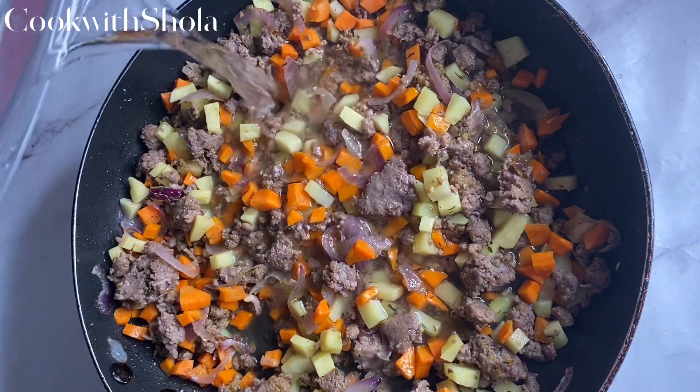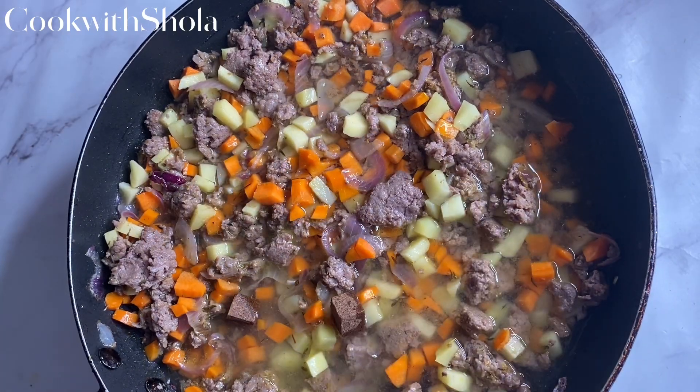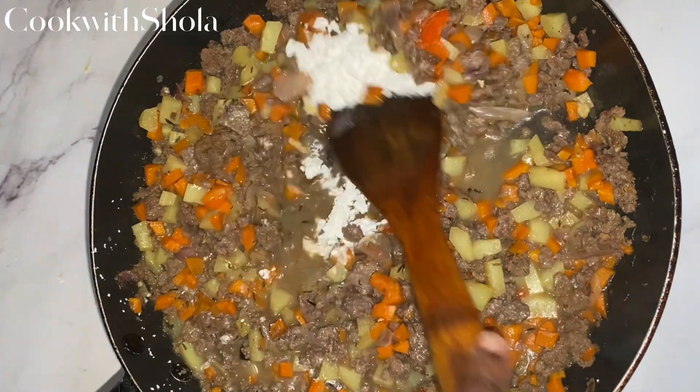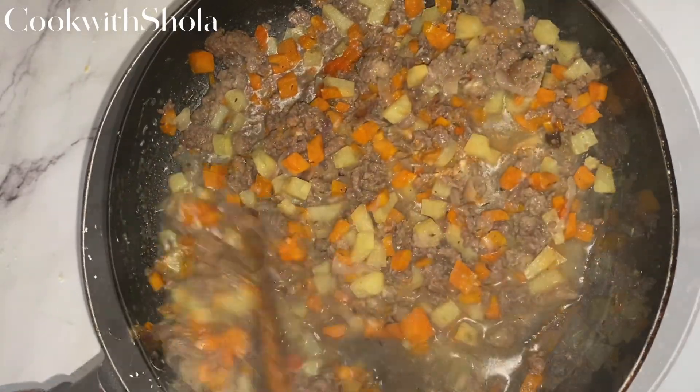Add in water, two seasoning cubes, and some scotch bonnets. Leave it to cook for about 10 to 15 minutes. Then add in corn flour — you can use regular all-purpose flour — to thicken the filling.